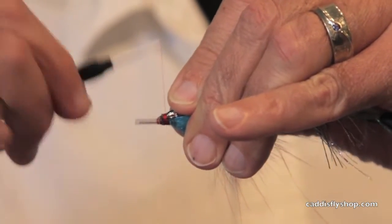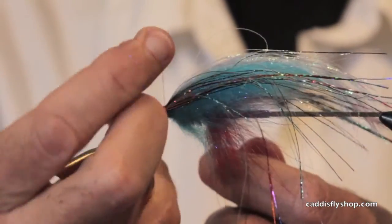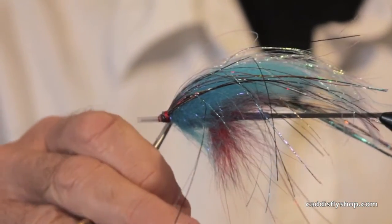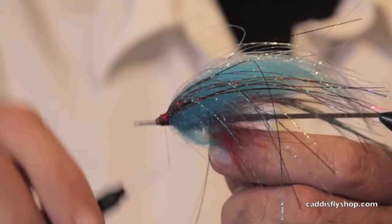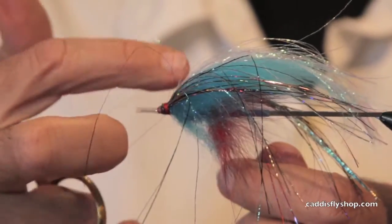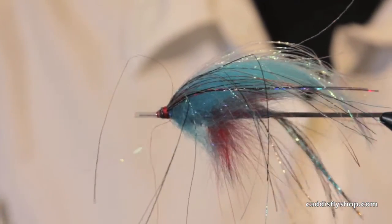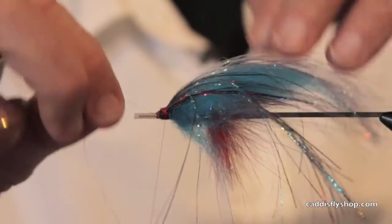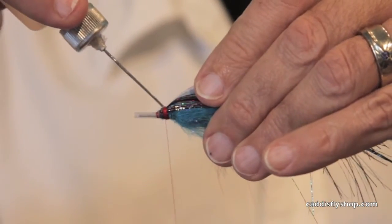Now this is a great big lump here. How are we going to finish that head? Well, we're going to put on more laser dub and it's going to make everything look good. I'm just tying a whip finish there, just to make sure everything stays where it's supposed to stay. My tube's starting to roll on me, but I'll salvage that if I'm lucky. Roll my spool back up, find that extra thread, cut that off, put a little bit of head cement on there.